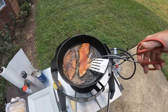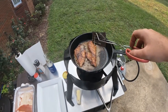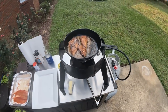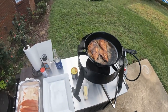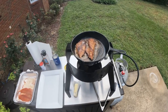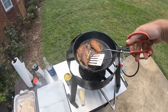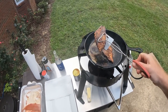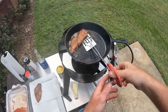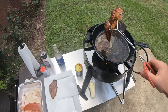Oh yeah, that's what I'm talking about right there — that is going to be so good y'all. Give it about another two minutes on that side and she'll be ready to go on some bread. All right, it's been about two minutes, the blackened redfish is ready to go. We're going to pull it off and put it on a paper towel to let it absorb some of that grease.